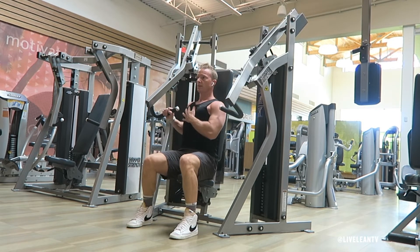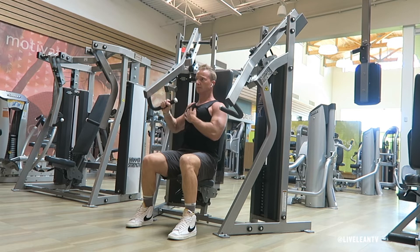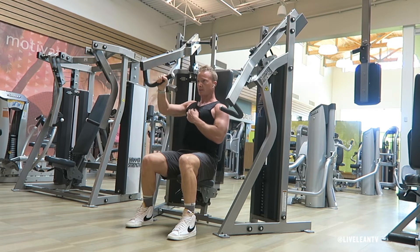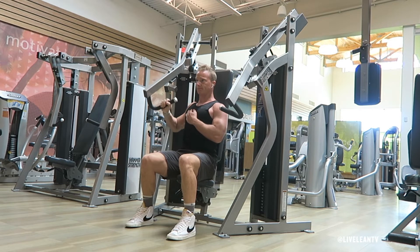To get started, sit down on the incline chest press machine seat, then grab one handle with a palms facing out grip. I like to place my free hand on the working side of the chest to feel the muscle working. This helps me create a solid mind-to-muscle connection.